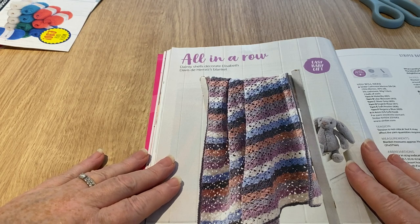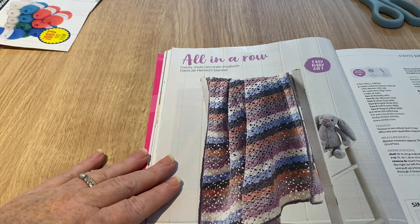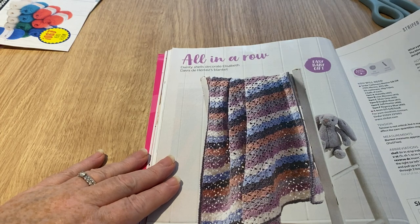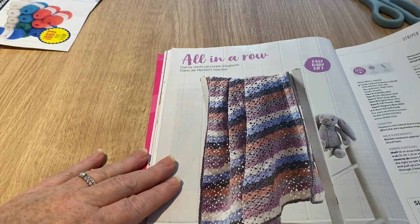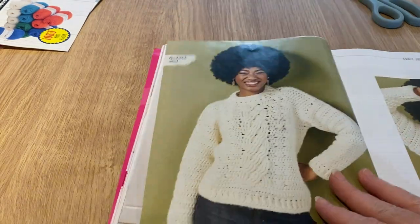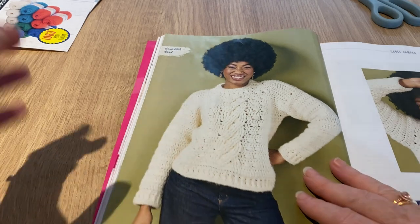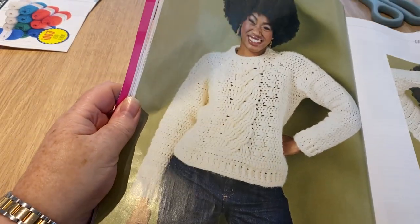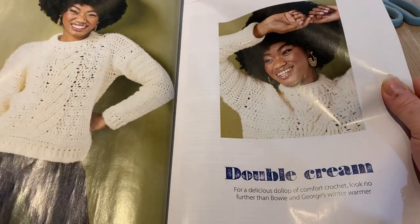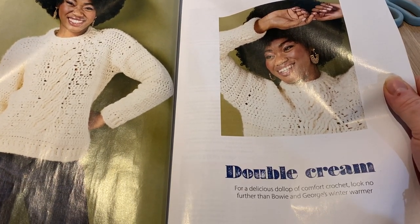This one's nice - 'Dainty Shells Decoration' by Elizabeth Davies. There are simple step-by-steps including how to make a treble, just in case you didn't know. That's kind of cool. I like that - if I was into pullovers, that's a nice chunky one. It reminds me of an Aran jumper that's knitted. It's called 'Double Cream' - for a delicious dollop of comfort crochet.